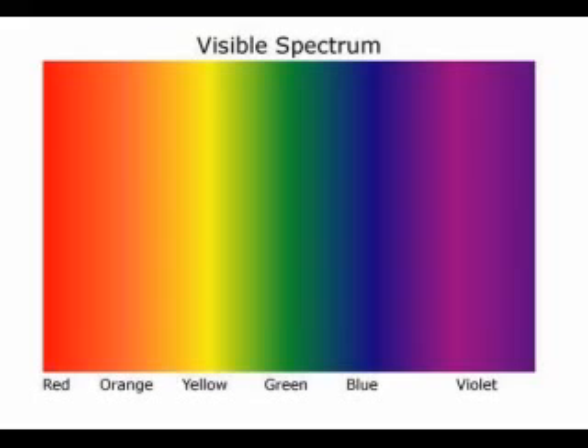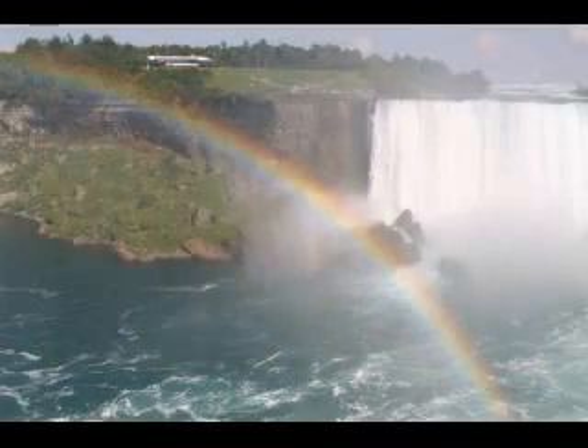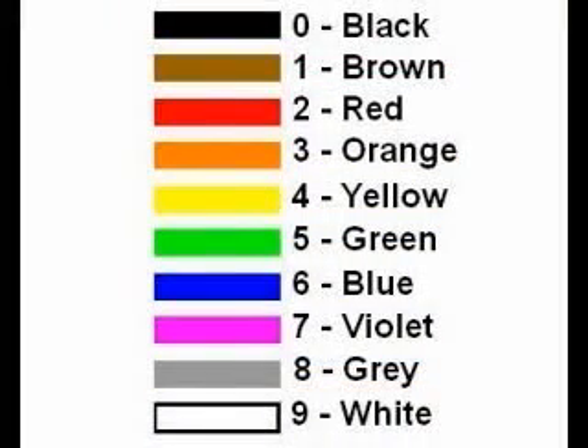Notice that red, orange, yellow, green, blue, and violet are the colors of the color spectrum in order — these are the colors of a rainbow. If you can remember the colors of the rainbow, all you need to remember is that the numbers start with black, the absence of all color, then brown, go through the colors of the rainbow, and end with gray and then white, the mixture of all colors.